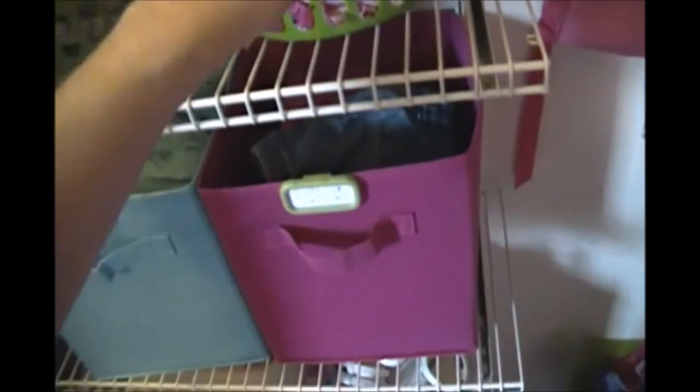These bins came from the Dollar Tree — they're little baskets and I got these for pajamas, socks, and underwear because they weren't filling up a whole bin. All her socks and underwear are in one, and all her pajamas in another. The reason I like this tip is that this way you can't have too many pajamas — you either have to purge some items or rotate them out. For two dollars it's a pretty good deal.